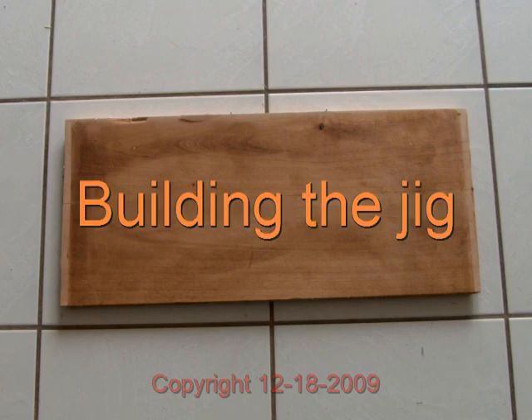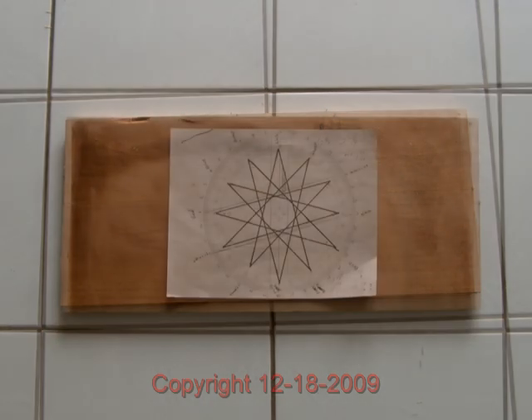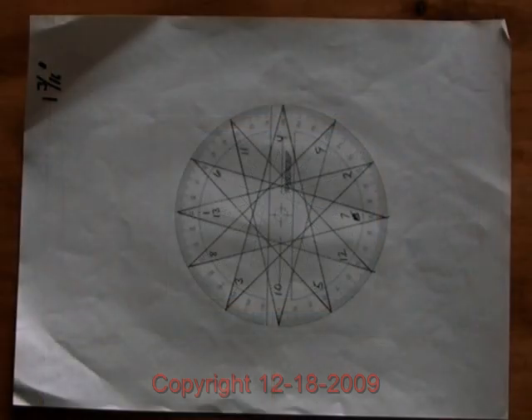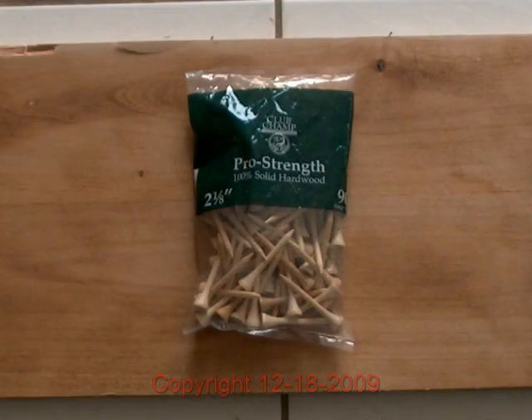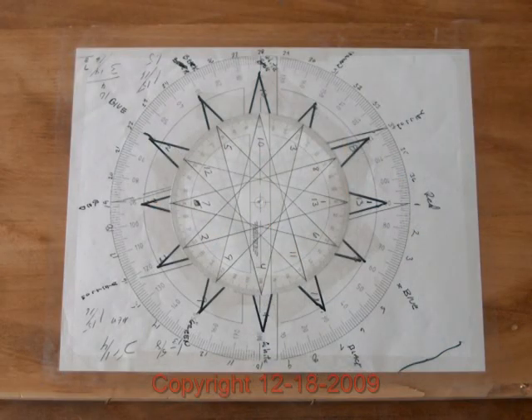First, get a thick piece of scrap wood. We're going to put a template made from a protractor file that you can find on the web and scale to whatever size you want. This one here is the small one. I went out and bought some wooden golf pegs — about three dollars for a bag — and we're going to put them around the 13 points around the protractor.